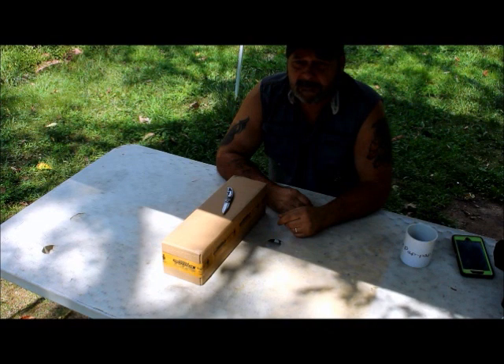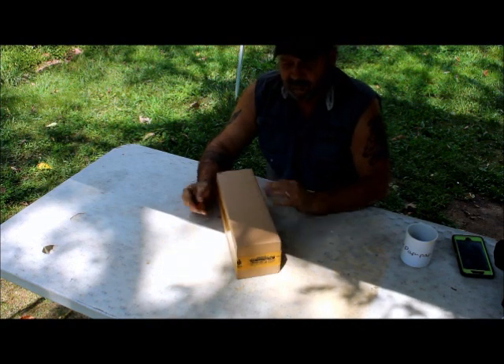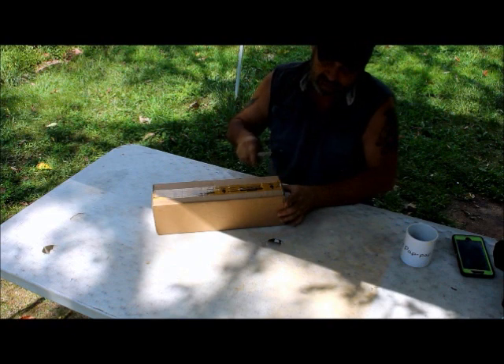Welcome to Outdoors with Joe. Today we're going to do a little unboxing review of something I've been wanting for a while. Can you take a guess at what it is? Let's open up the box and take a look.